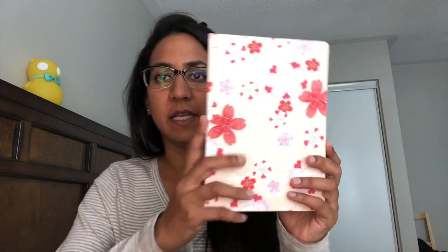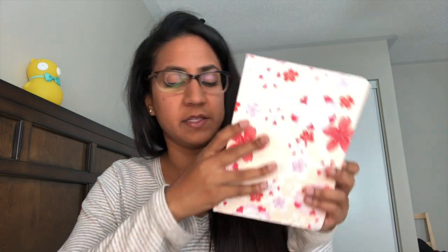More excitingly, their notebooks are absolutely divine — they've got Chomori River paper in them and they're stunning. These are prototype notebooks that were available at the show. The lighting is a bit off, sorry, but they are absolutely beautiful. One of them has a kitty on it — you know how I feel about cats.